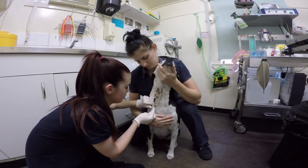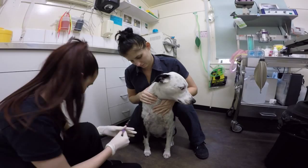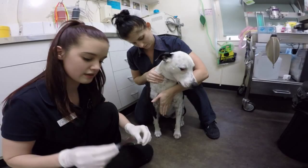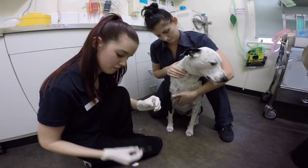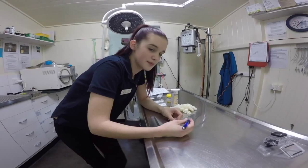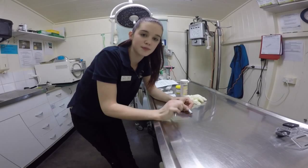Now that I have 2.5 to 3ml of blood I will take the needle out and Nicole will place her finger over the injection spot. I will put my cap over my needle, take the needle off, and put the blood into the EDTA tube. I will now invert the tube 3 times. It's important that the animal's details and the date are always written onto the blood sample.